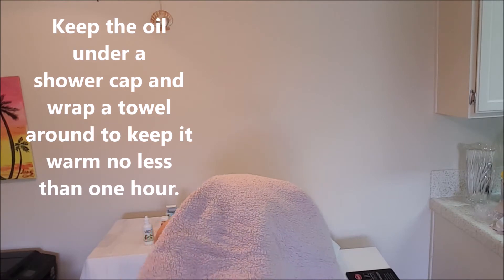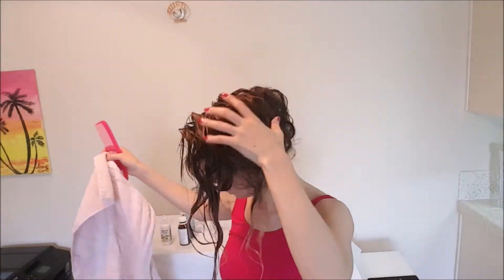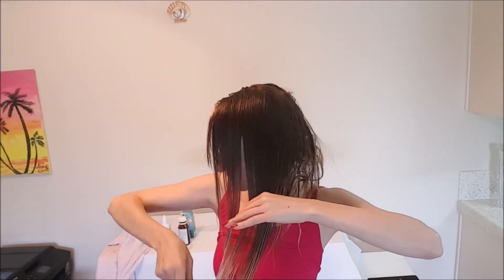Keep the oil under a shower cap and wrap a towel around to keep it warm for no less than 1 hour. I washed my hair with shampoo twice to get the oil out and rinsed with warm water.